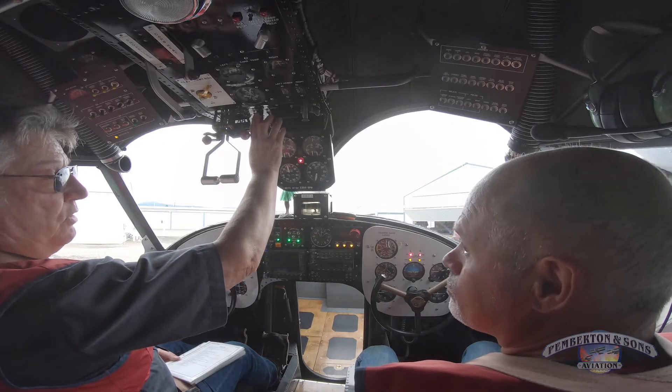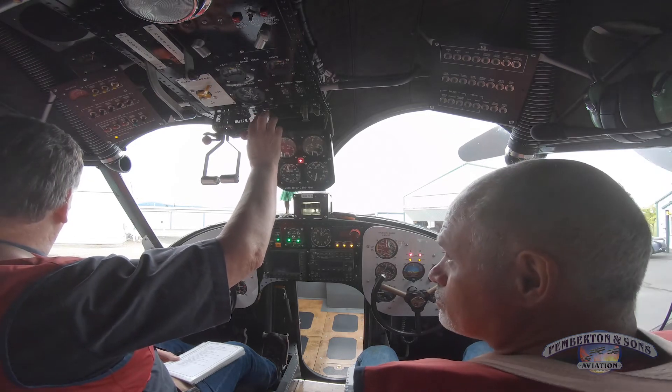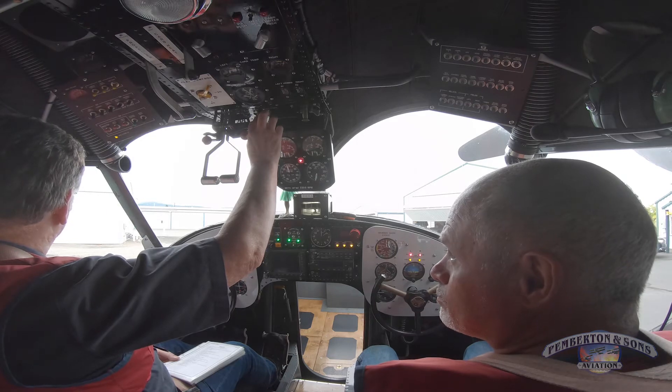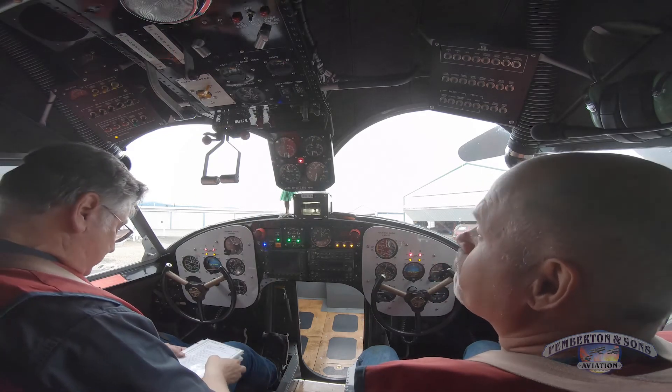Right engine clear — one, two, three, four, five, six, seven, eight, nine. That engine is clear. Left engine — one, two, three, four, five, six, seven, eight, nine. That's to verify we don't have a hydraulic lock. We're checked and good.